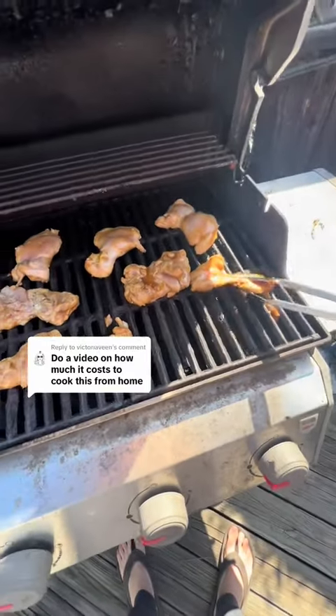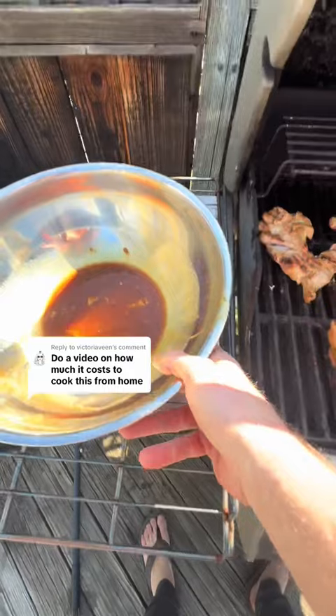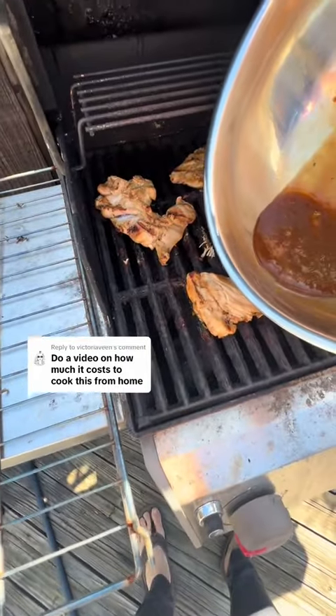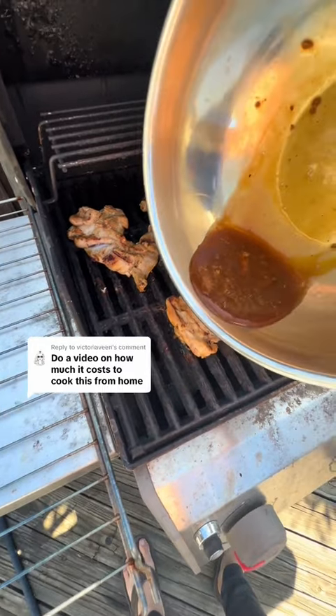Once you flip them — make sure you flip them after some time — you're going to take that sauce and throw it right on top. We don't want to waste the sauce. You got to be very careful, very careful.